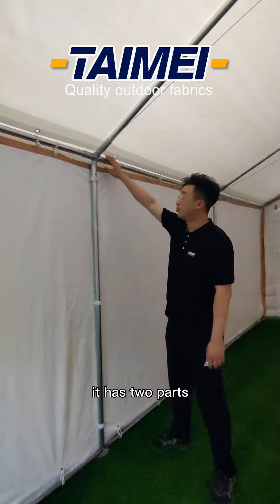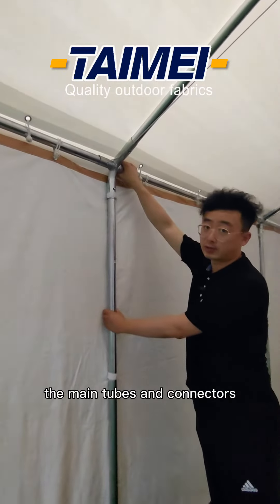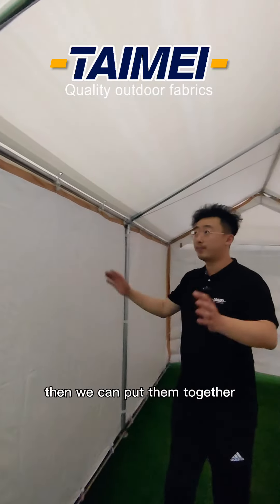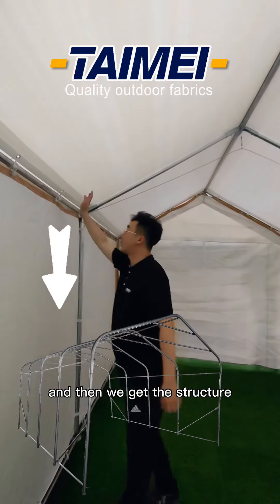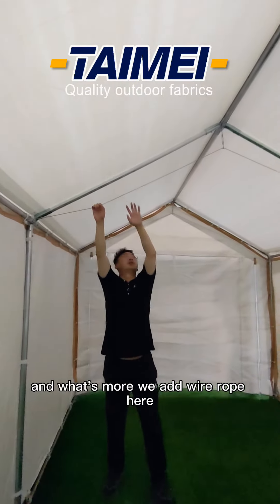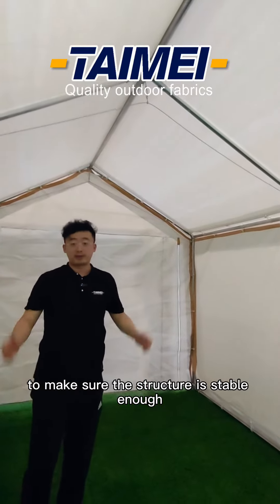We use stainless steel as the frame. It has two parts: the main tubes and connectors. It's easy to install because we don't need any tools — we can put them together and get this structure. And we add a wire loop here to make sure the structure is stable enough.